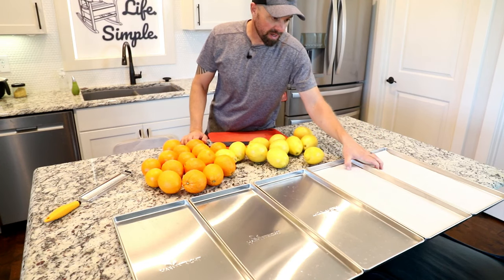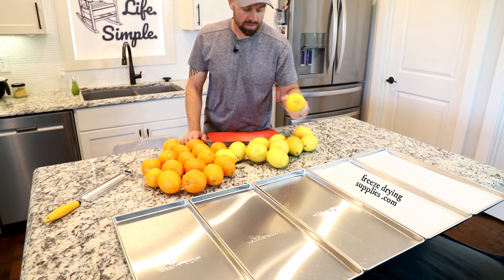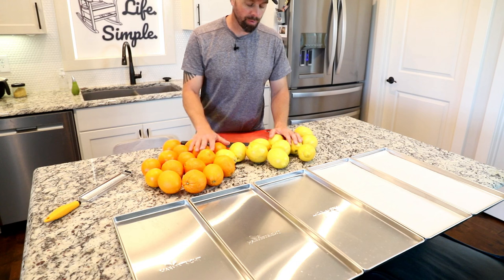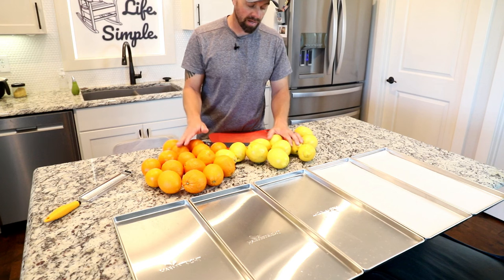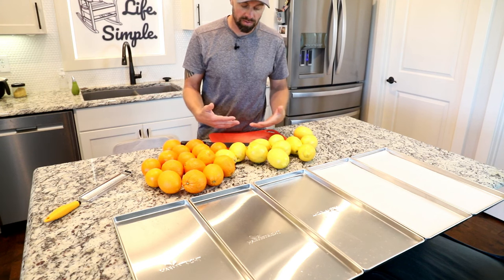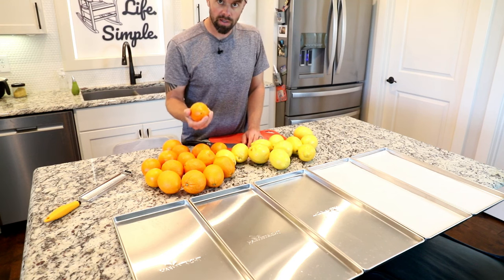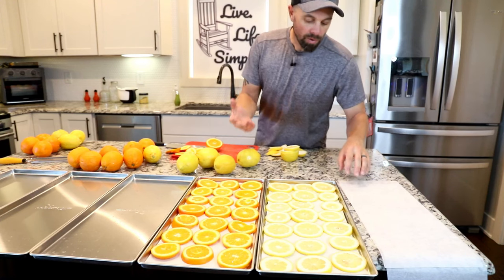To fill up the first two trays I'm putting pre-cut parchment down because I'm just going to do some lemon slices and some orange slices. When you're doing any kind of fruit or vegetable that has a skin on it that you've purchased from the store, you always want to try and go organic, because of what's sprayed onto the skin — or really scrub these things well to get all that off.